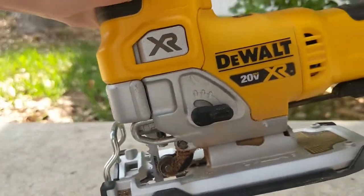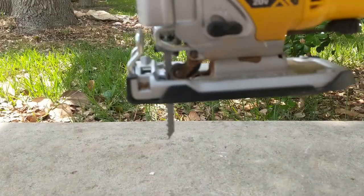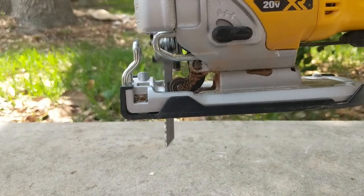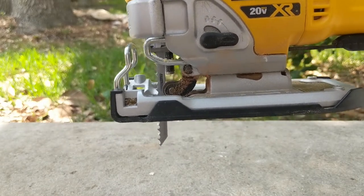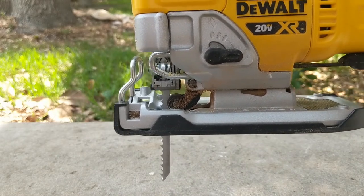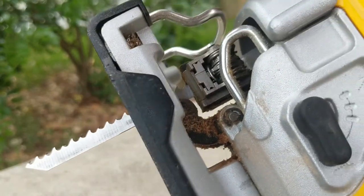Then you just load up a battery on the back when you're ready to go, unlock your trigger, and you're ready to cut. It stays in there just fine. All I'm doing right now is depressing the trigger a little bit and then all the way, and you really do have quite a range of speed just with the trigger alone.